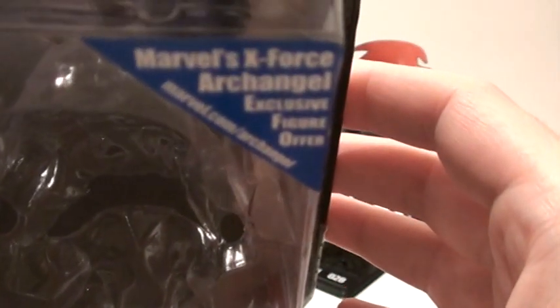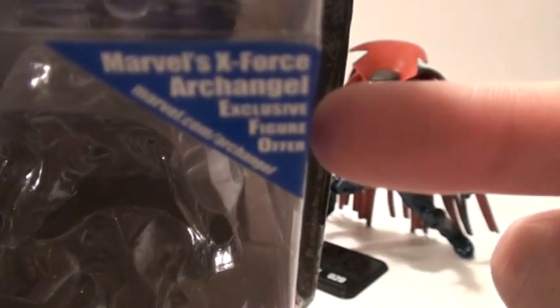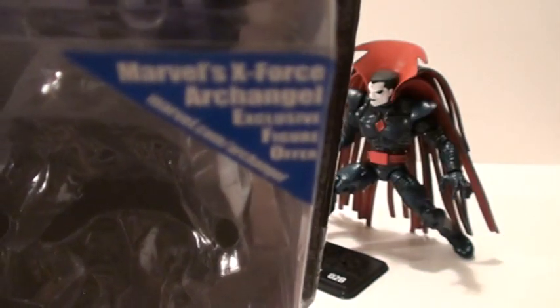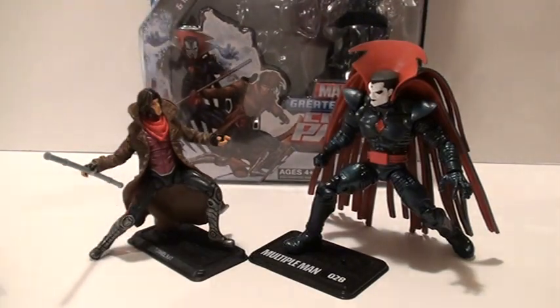Just so you know, you can get the X-Force Archangel if you buy this and send in the little voucher when you subscribe for Marvel Digital Comics Unlimited. I did that, and the figure is awesome. And having all those comics online to read whenever you want is great too.